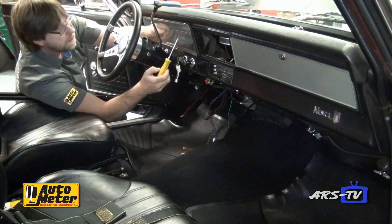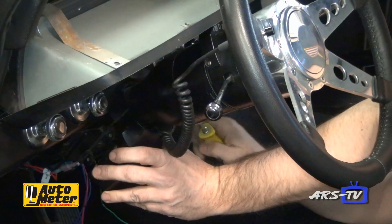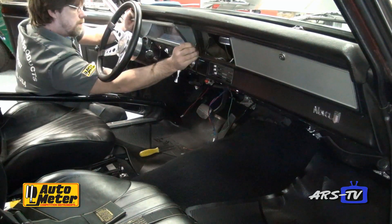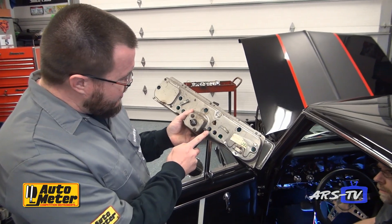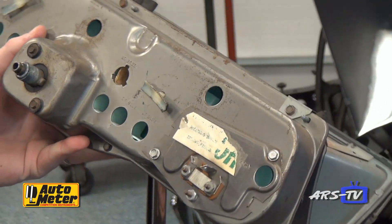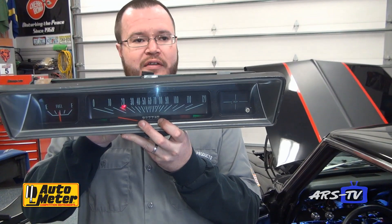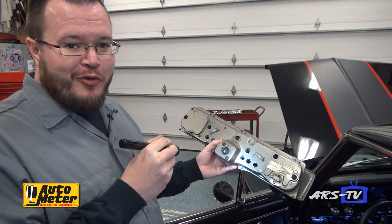What we're doing here is pulling the original factory instrument cluster out. On this model, we do need to drop the column to clear it out of the way as it's a little bit tight in there, so Corey's going to move the column out of the way and the cluster should pop out fairly easily. One of the interesting things on this original cluster is if we look on the back, the wiring is all labeled — dark green, dark blue, light blue. And if you want to test to see which one does what, you can actually shine a flashlight through the back of the unit to see what socket does what. Nice little piece of engineering that GM provided for us.